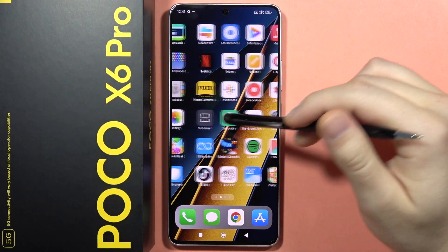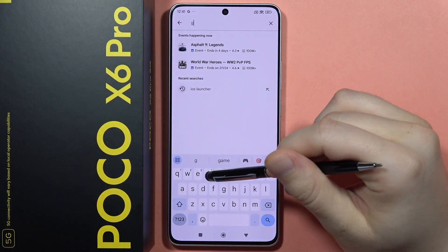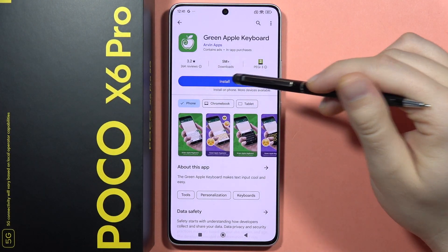Hey, if you want to get iOS keyboard on your POCO X6 Pro, first of all you will have to open the Play Store and on the search bar type 'Green Apple Keyboard'. So let's open it and from here click on it and tap install.